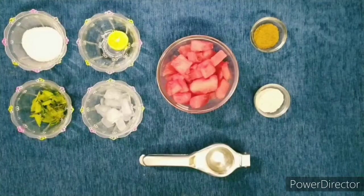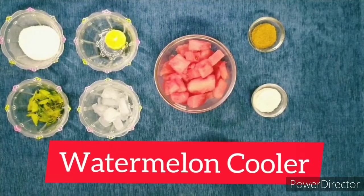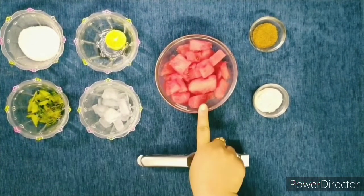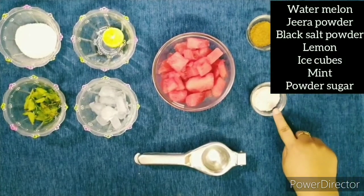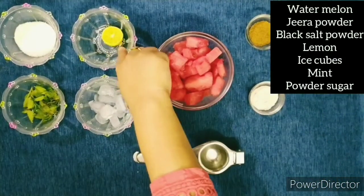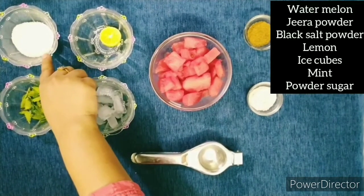Now our second refreshing drink is watermelon cooler. For that we need watermelon pieces, jeera powder, black salt powder, lemon, ice cubes, mint leaves, and sugar powder.